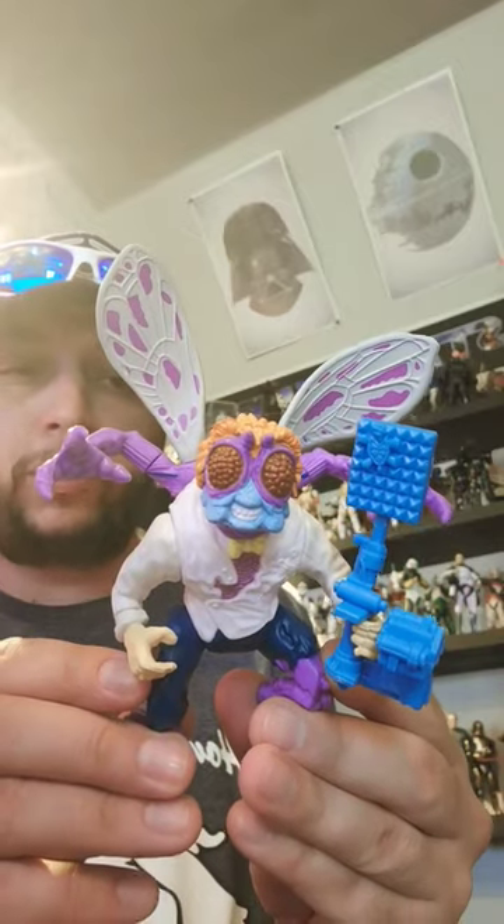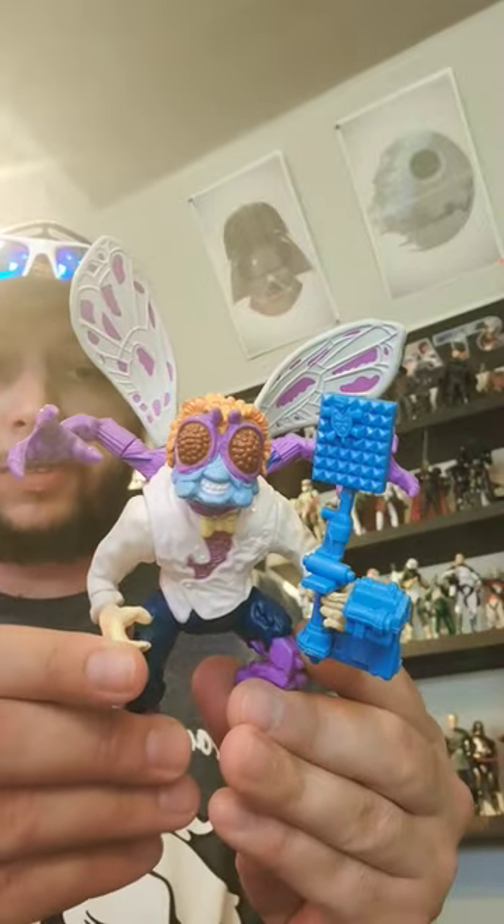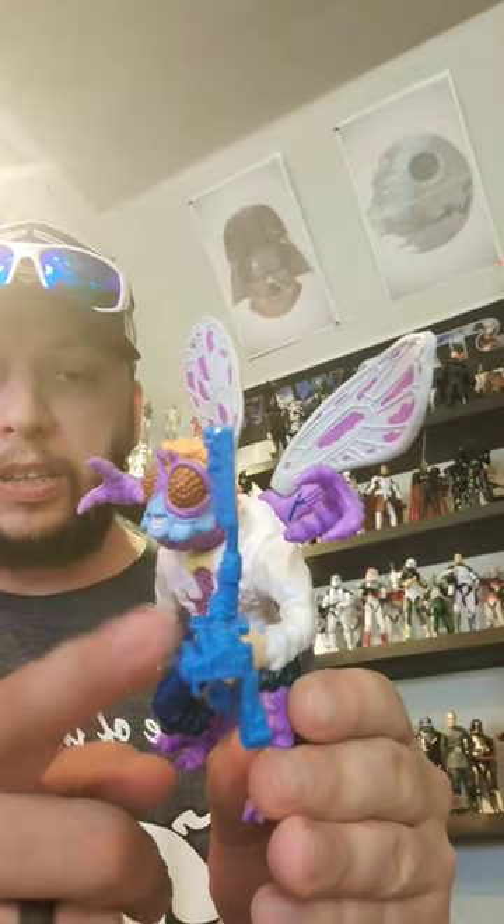Thanks to my buddy T3 for getting this for me — nowhere to be found in my area. None of my Walmarts have this new wave. So thank you again Carlos for grabbing this. It comes with his fly swatter.